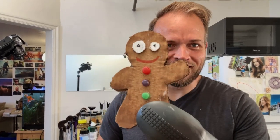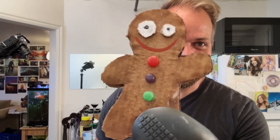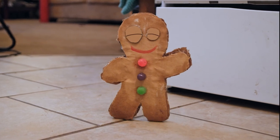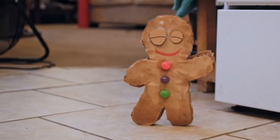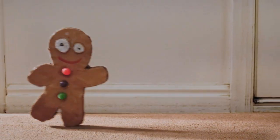Look at that little guy. Hi, I'm the gingerbread man. That ain't how I talk. Run, run, as fast as you can — you can't catch me, I'm the gingerbread man! He ran away. Thanks for the oven, buddy.